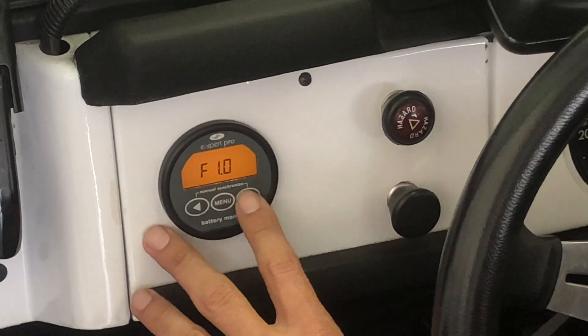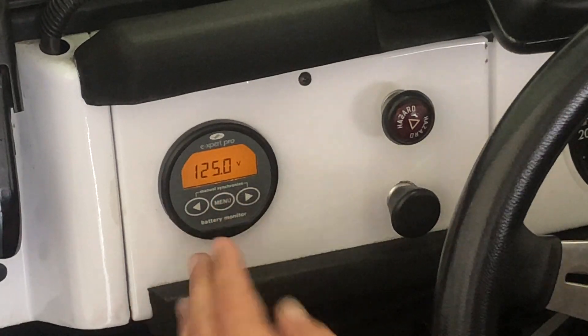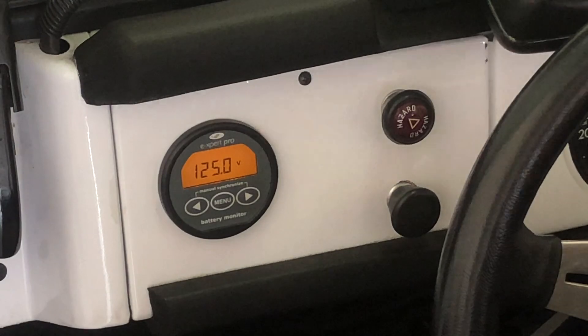We're trying to set two conditions: the current from the charger should be below a threshold, and the voltage should be above a threshold. By satisfying both, we tell the battery monitor that the battery is fully charged at 100%. In this system we have 30 batteries in series and charge to 126 volts, so we set our float voltage to about 1 volt below that — we set it to 125 volts.